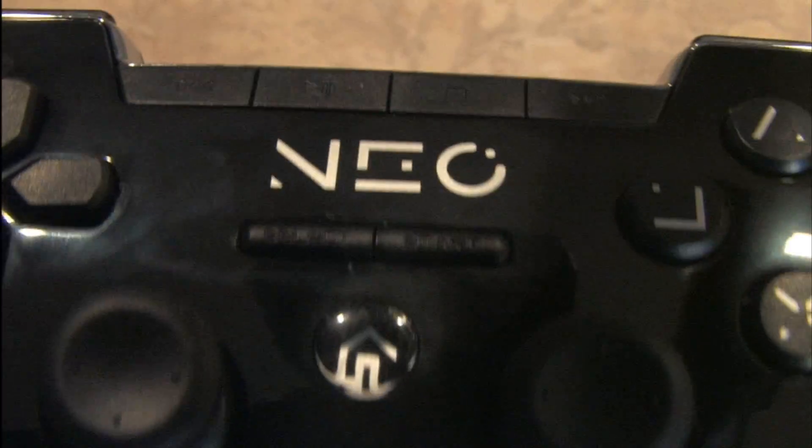It's a very attractive controller until you start playing games with it and get your fingerprints all over it because of the glossy finish. All controllers should be required by law to have a textured surface. Note that like the OnLive controller, you can control video playback directly from the buttons on top of the controller.